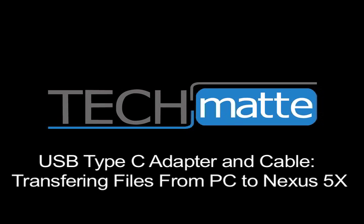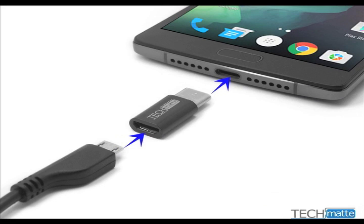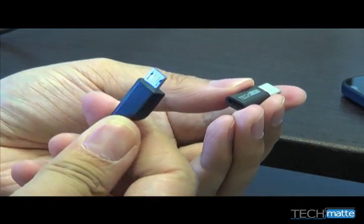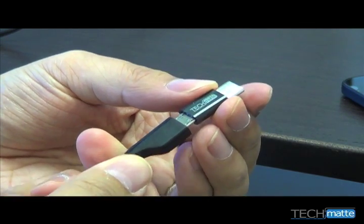If you have the new Nexus 5X, that means you are just getting used to USB Type-C. At TechMat, we've made an adapter that allows you to use your older micro USB cords with your new phone. Simply plug the USB cord into your computer, then put the micro USB end into the adapter and the other end of the adapter into your phone.